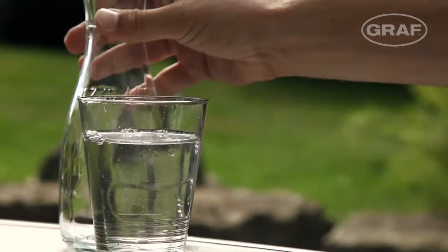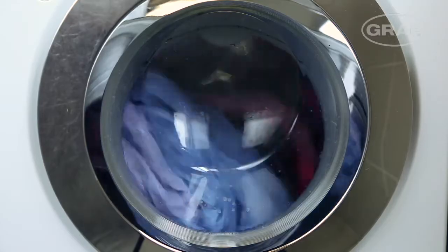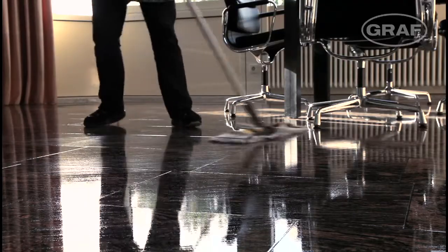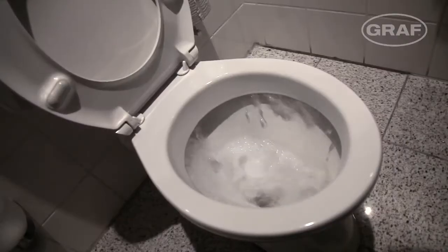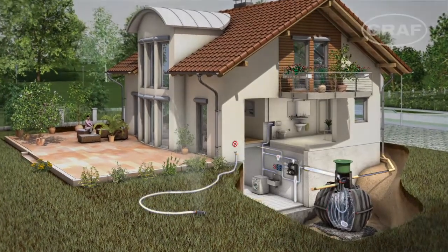Water is our most precious commodity. But most of the water used in our homes doesn't need to be of drinking water quality. Harvesting rainwater can cut your demand for drinking water by up to 50%.